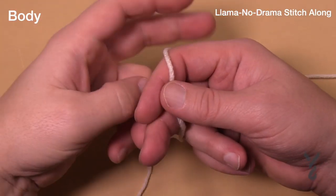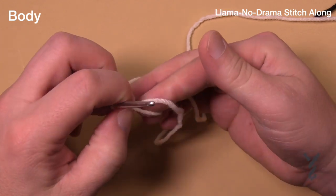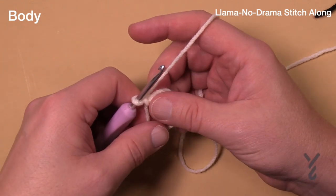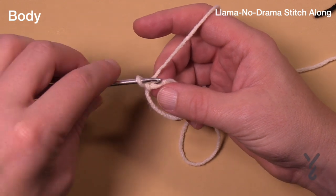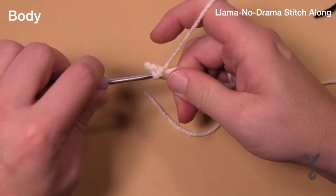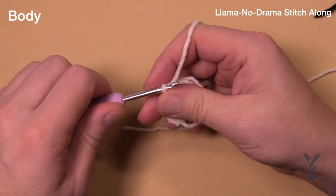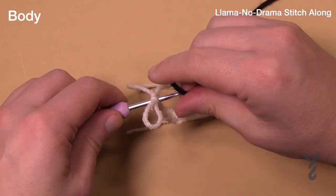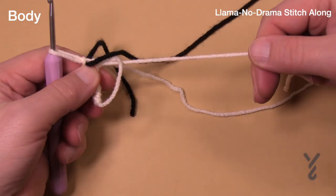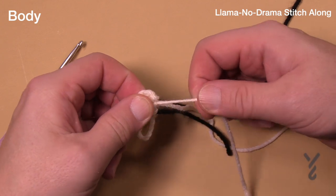Let's begin by making an adjustable ring. Remember, the other video in the series has a slower version of the magic ring. You can go back to that or the dedicated video in the playlist. We need to put six single crochets into the ring — 1, 2, 3, 4, 5, and 6. Once you get the sixth one in, pull up a loop, grab a stitch marker to pull it through to hold it, pull things nice and tight, then secure it with the tapestry needle.